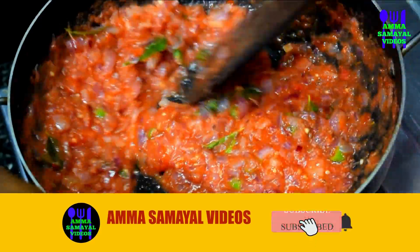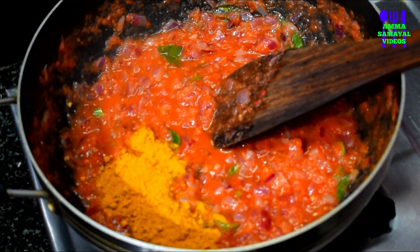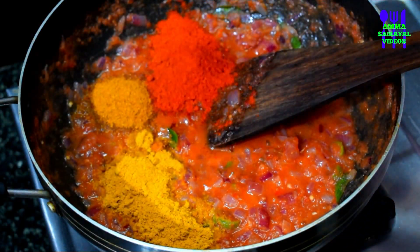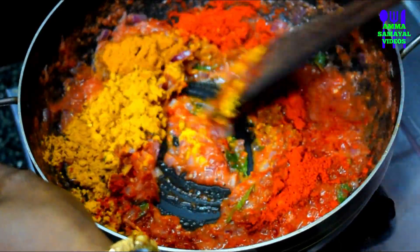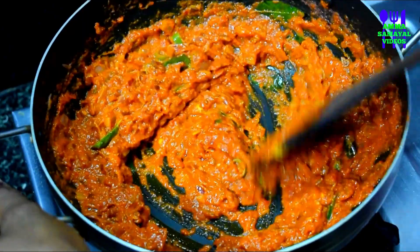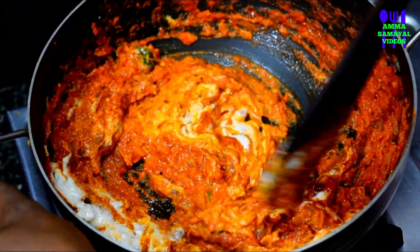Add some seasoning in the paste. Add olive oil and salt into the mixture. Add 1 teaspoon of garlic powder and mix it in with the garlic powder. Mix it nice for 1 minute.